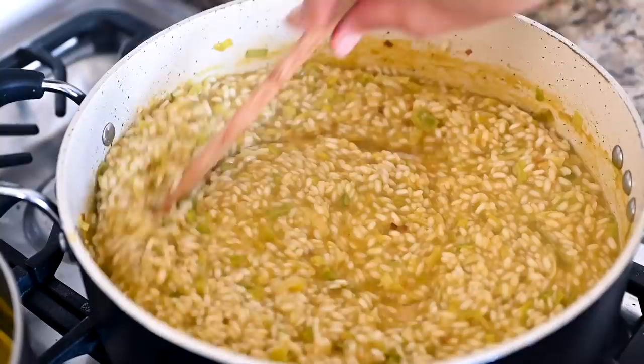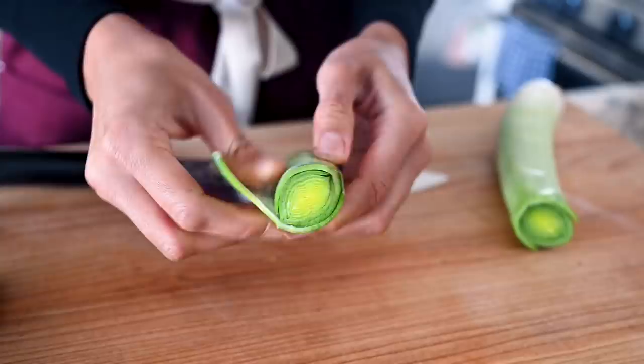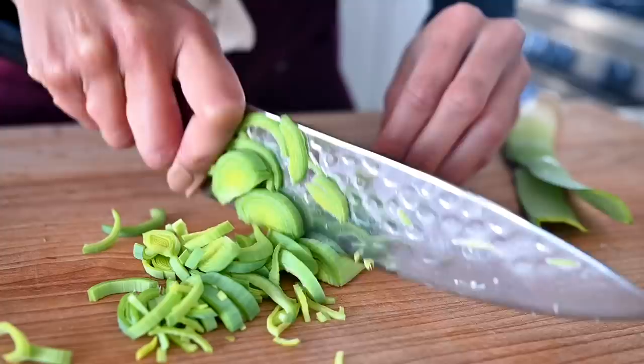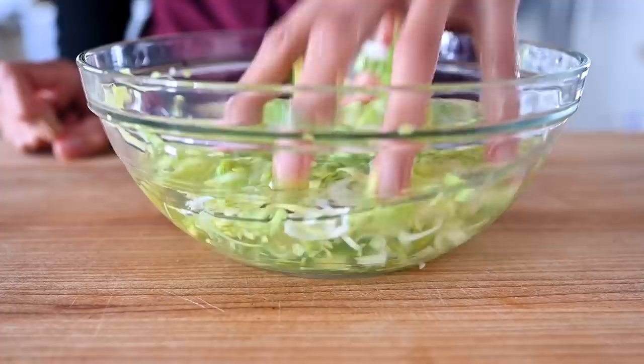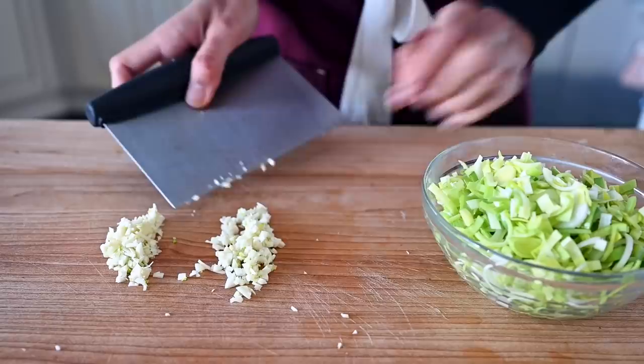While the vegetable broth is heating up, we'll prepare our leeks. They have a mild, delicate flavor that pairs really well with the earthy, bold, nutty mushrooms, and they get slightly sweet when they cook down. Trim the dark green tops off the leeks, then peel the papery outer layers off. Bisect the leeks in half lengthwise and slice into thin rings. Wash them thoroughly in a bowl of cold water — leeks are dirty — swishing your hands to loosen the sand, then scoop them out with a slotted spoon, leaving the sand behind. We'll combine the leeks with the reserved minced garlic.